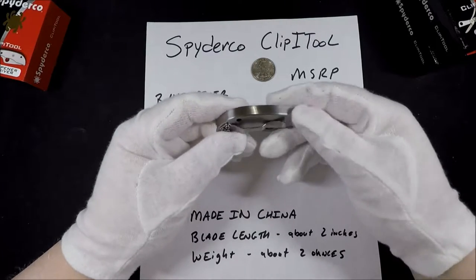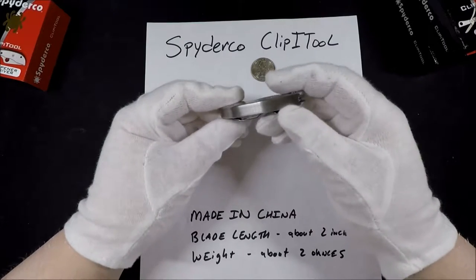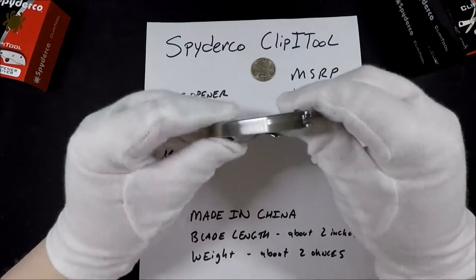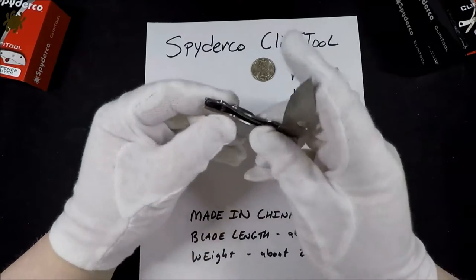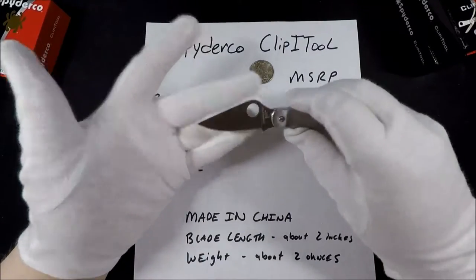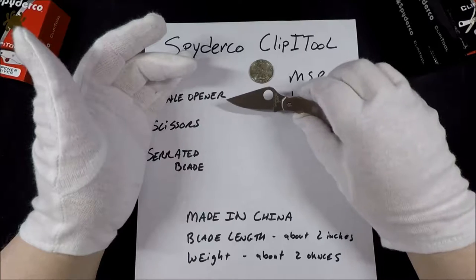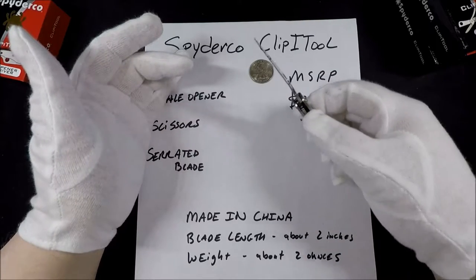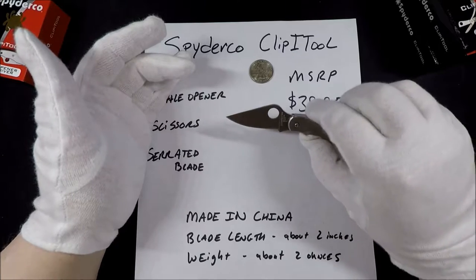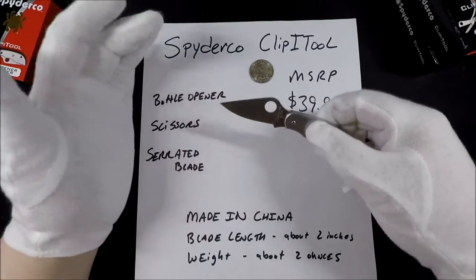Knives made in China don't have the best reputation, but the machining and the seams on these knives look really good. It's very hard to tell that there are any seams until you open it and you can see exactly where they are. These knives don't have a lock or anything, and the blade is a not bad size — roughly two inches. I checked their website and they list the blades as 2.0, 2.02, and 2.01 inches, so they're roughly two inches. If you live somewhere where two inches is the limit, you should be safe with these knives.